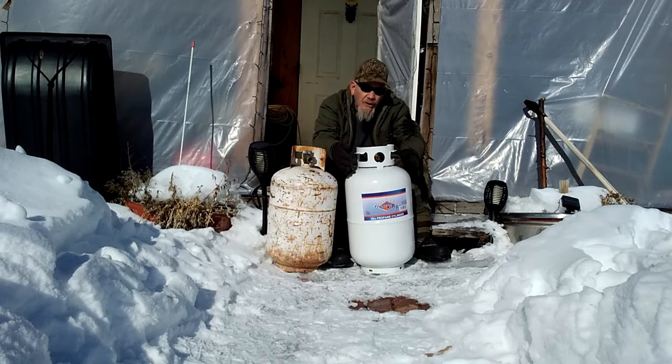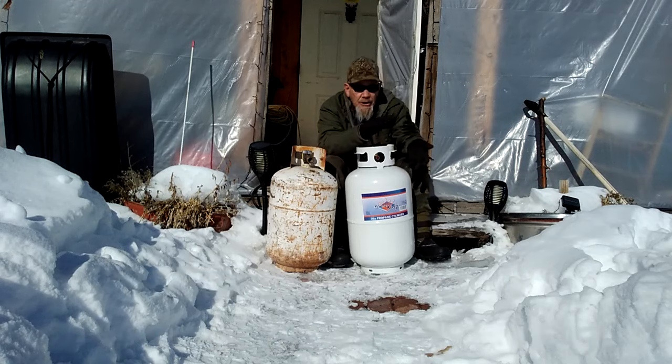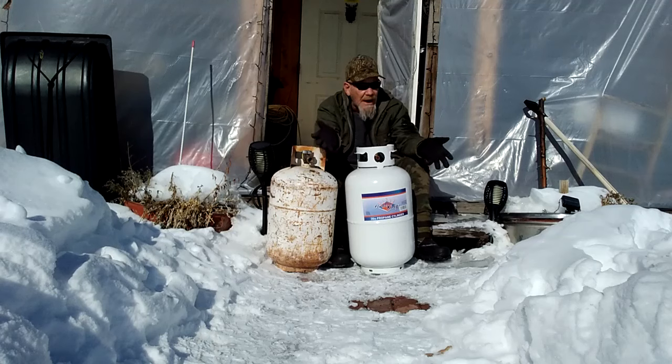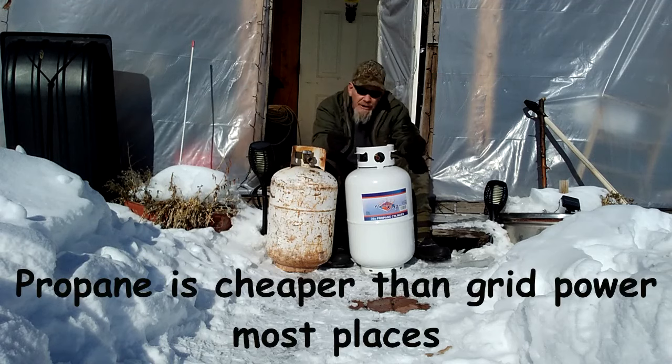Propane is a green fuel used by a lot of people in RVs and off-grid cabins. It is also generally less expensive to use than natural gas because it has twice the energy density. Even though you can buy natural gas cheaper per gallon, that gallon of propane has twice as much energy density, so you get twice as much heat or fuel use. Because of rising electricity prices, unless you have a large solar power system, propane appliances cost a lot less to run than electric ones.